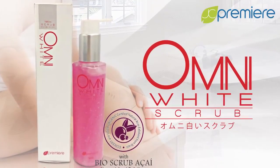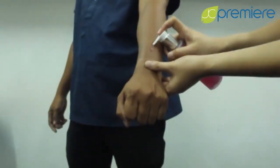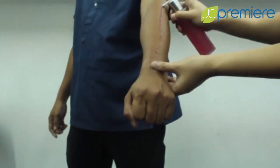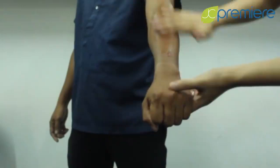Introducing the new OmniWise line, the OmniWise Scrub. For proper application, put an ample amount of the OmniWise Scrub on the desired area. Gently massage onto skin to exfoliate.